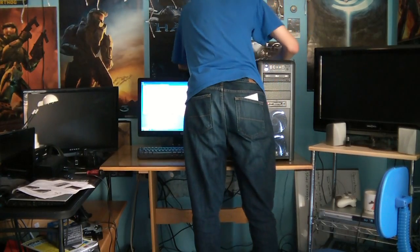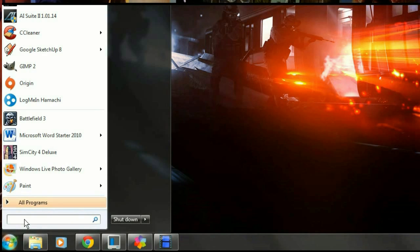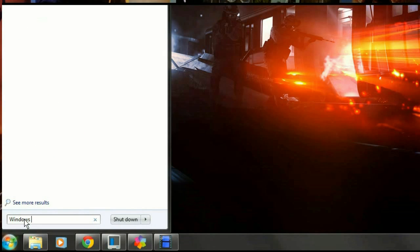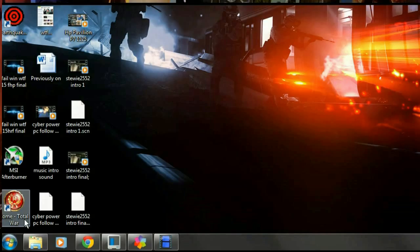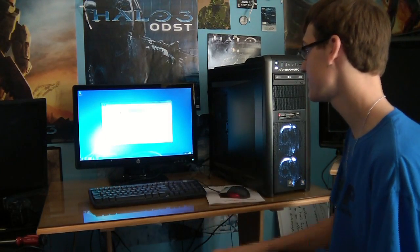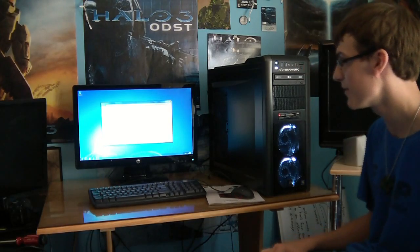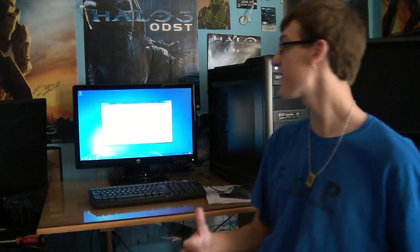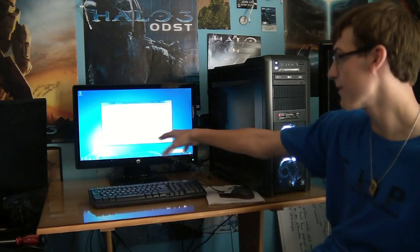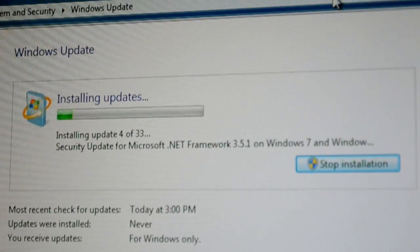Most importantly, you're going to start doing your Windows updates. You're just going to plug in your Ethernet cord and connect to your home network. Now you're going to go to Windows and type in Windows Update. You're going to check for updates — there will be a lot of updates, and it's important you get those for security reasons. After reading all of your terms, you're going to accept them and start downloading your updates. This time will vary depending on your internet connection speed. In this case we have 33 updates that have to be installed, so this will take a little while. We'll cut back when we're done installing the updates.